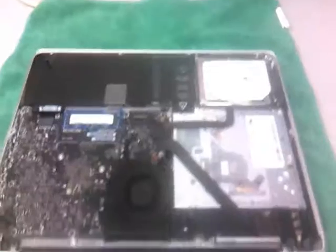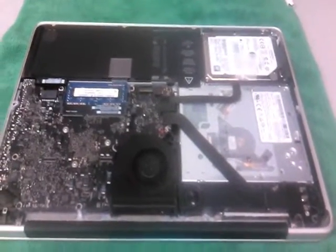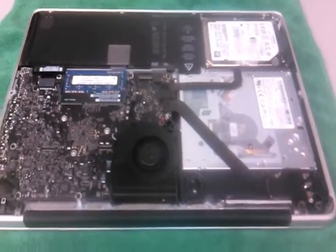Clip the power connector down. Replace the bottom cover and you're good to go. Hope this video helped — thanks for watching.